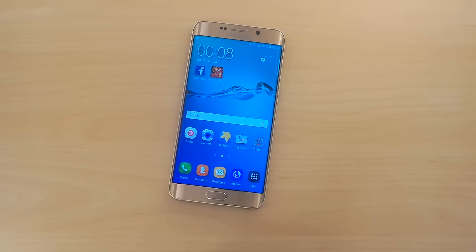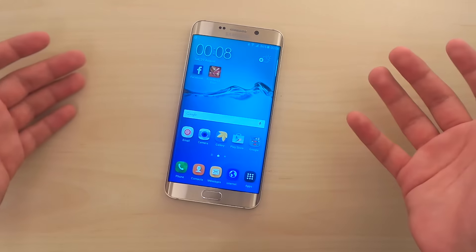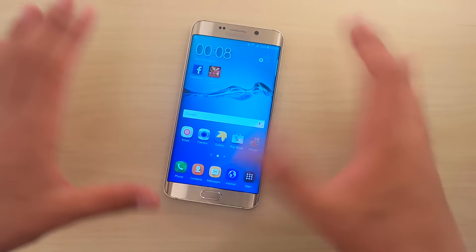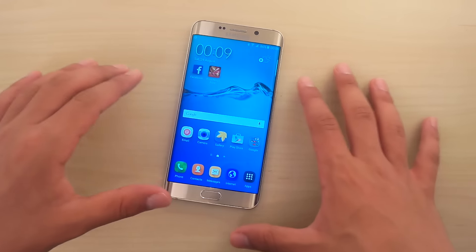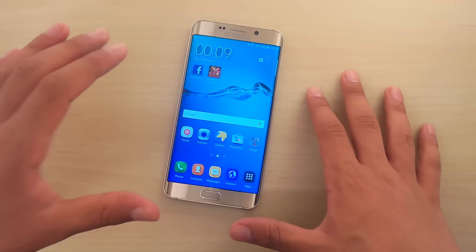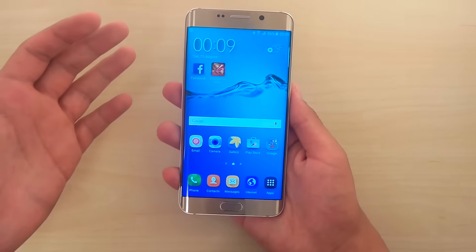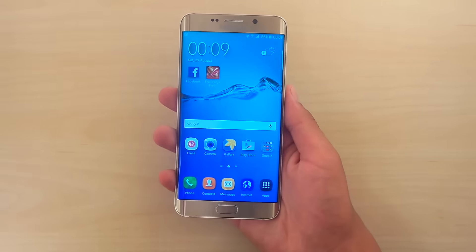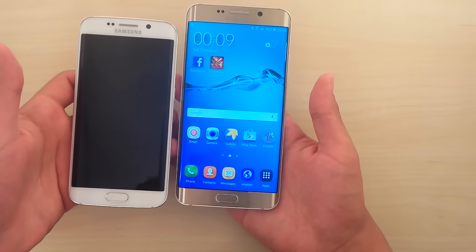Hello there guys and welcome to my Samsung Galaxy S6 Edge Plus ergonomics review. I decided to focus just on ergonomics in this video because there's a lot to say about that particular matter. So what's up with this big guy? It's a big phone — it has a gigantic screen compared to other phones, even the regular S6 Edge here.